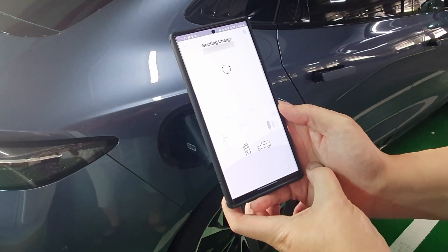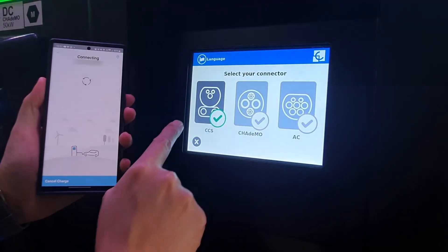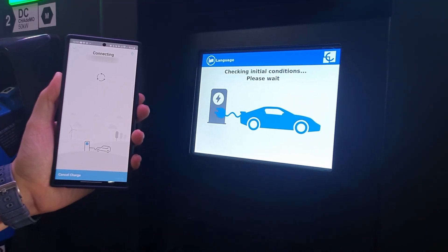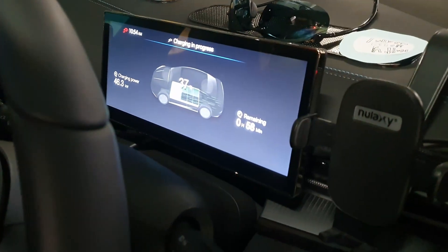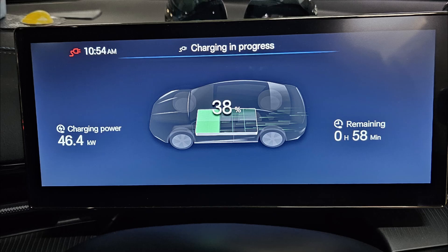All we need to do is swipe to charge, then choose on the charger screen which connector we're using. The charging station negotiates with the car, and it started charging. After negotiation, it's charging at 46.4 kilowatts. My BYD Seal battery is at 38 percent, and the car estimates it will take about 58 minutes to reach a full charge. The time is 10:54 AM.